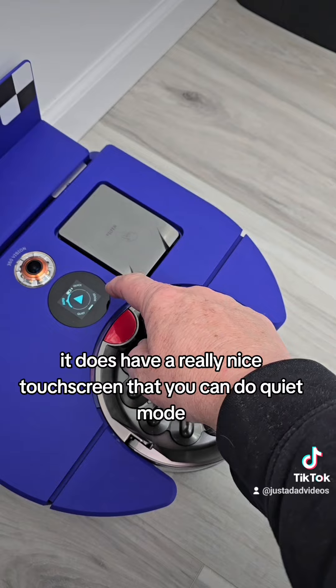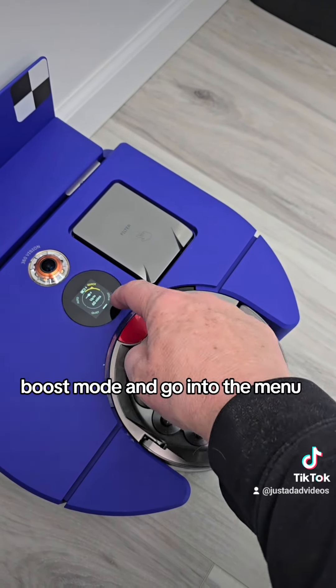It does have a really nice touchscreen that you can use for quiet mode, boost mode, and to go into the menu.